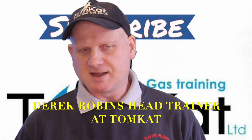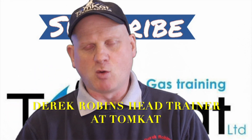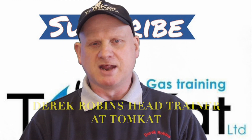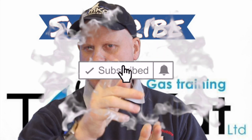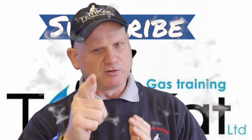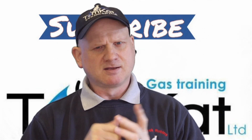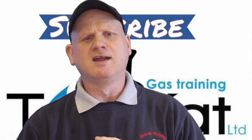Hello again, it's me and Derek Robbins from Tomcat Gas Training. Welcome to this video on the sequence of operation for combination boilers. Before we get into this video, please could you take some time to subscribe because it helps the channel, and don't forget to hit that notification bell so YouTube will tell you when we're uploading videos.